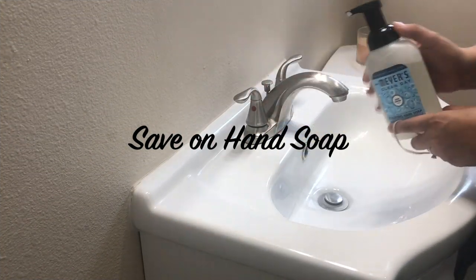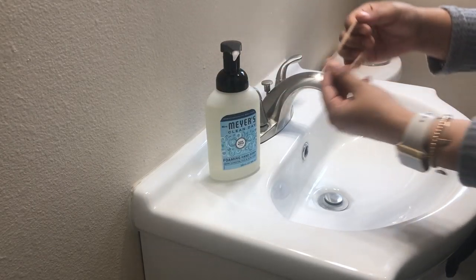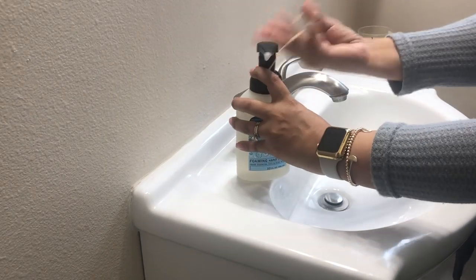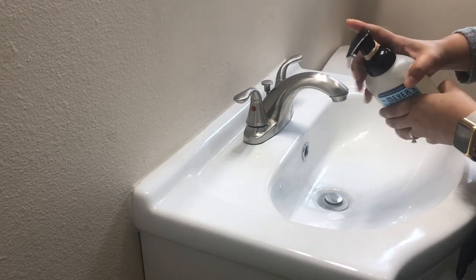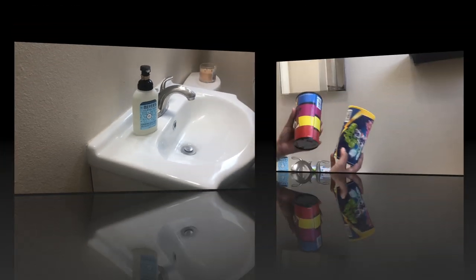This next hack is to help you save on hand soap. My three-year-old Izzy loves to go through hand soap like crazy, so what I did is I grabbed a rubber band and looped it around the pump a few times. This will help prevent him from getting a full pump of soap and using a lot less.